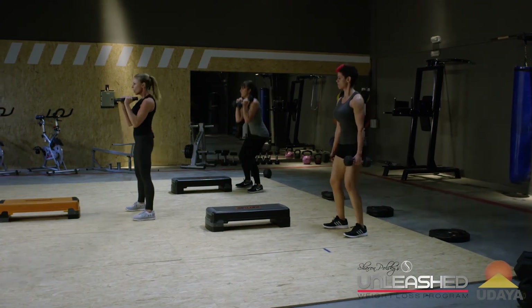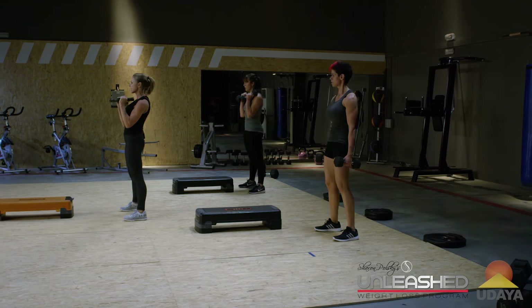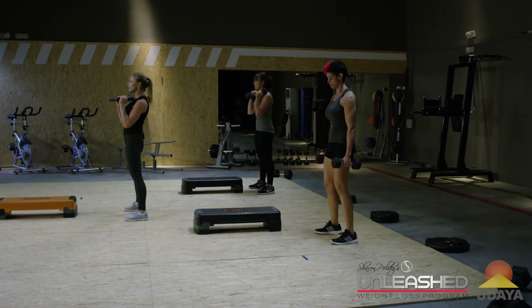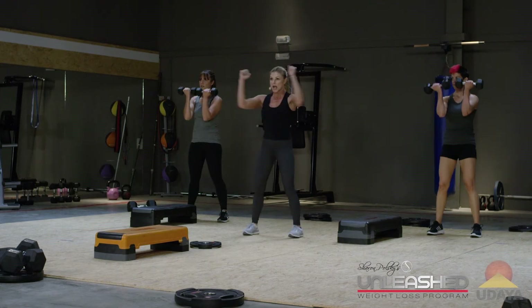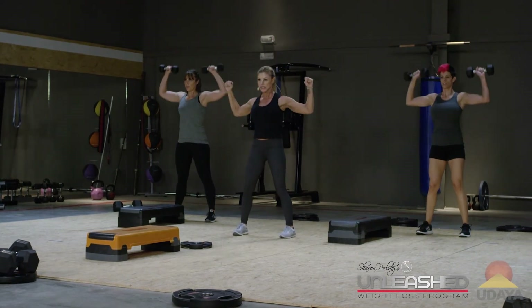Four more like that. You got four — push, three, you've got this, come on, two, last one. Arnold press. Hands start here. Out, up, down, in.